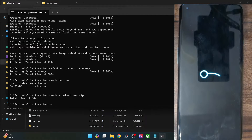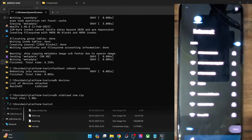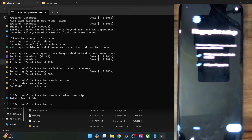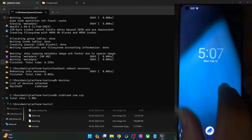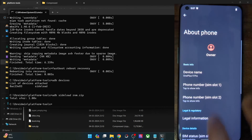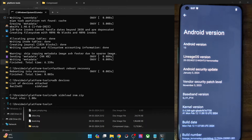Keep in mind that the first boot-up will take some additional time — this is completely normal and nothing to worry about. We are now inside the setup process, so let me quickly go through and skip the rest. We are now inside the Android 13, Lineage OS 20 ROM. Let's verify by going to Settings > About Phone — and as you can see, it's the Android 13 build.